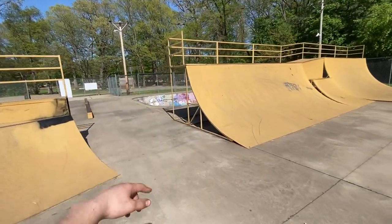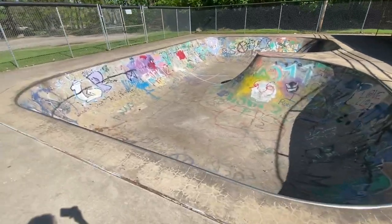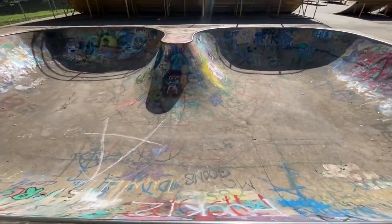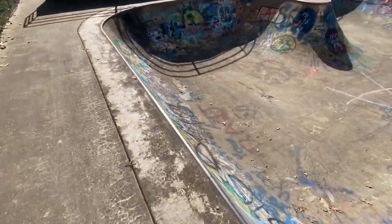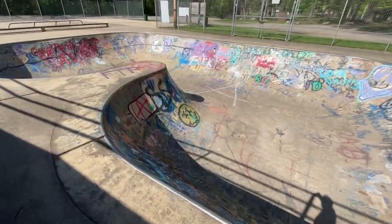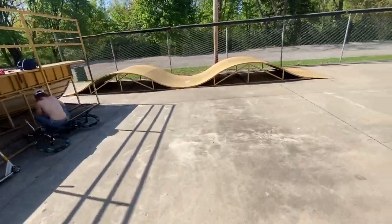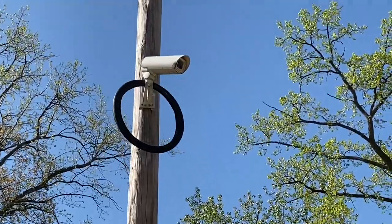And then back in this corner you got a bowl — it's kind of hard to ride because of how choppy the concrete is. I'm also not a big bowl person so I don't care to ride it or not. But yeah, that's the whole skate park. You got a big flat ground section over here too, and this is where you usually chill. There's some random bike tire up there which is kind of dope.